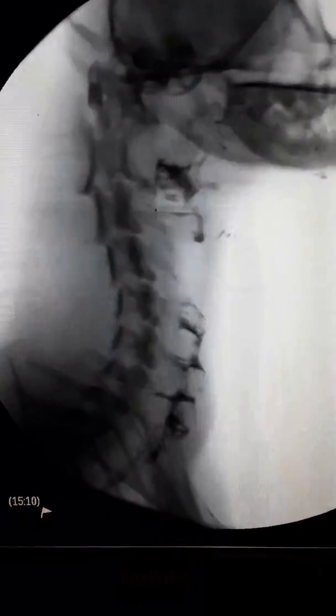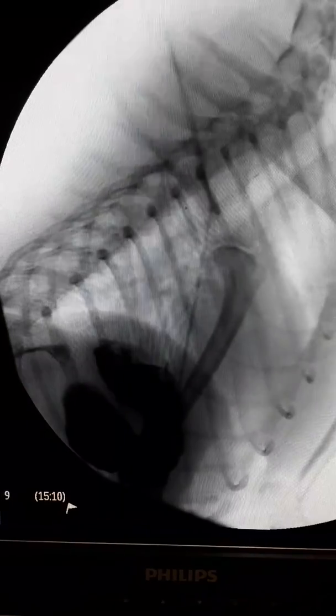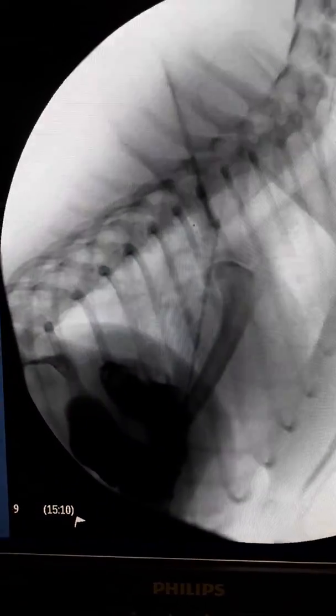We then followed with some kibble. She swallowed that pretty well, though some of it did get hung up in her neck. It took another swallow of food to get things moving, but it moves through pretty well, pushes some of that remaining material in the esophagus through and immediately into the stomach.